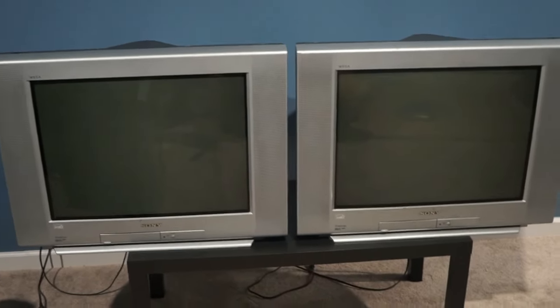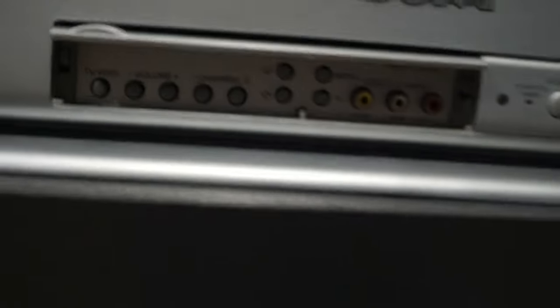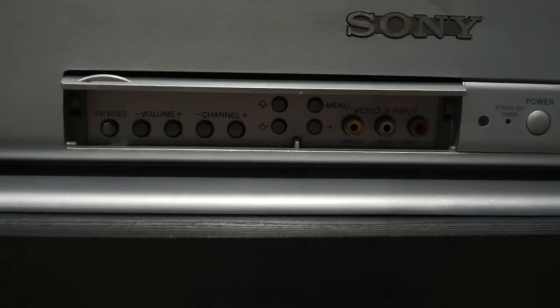Now I have two KV27FS120's. They weigh 104 pounds and they have a 27-inch screen. On the front there is composite input and on the back there is composite, a composite with S-video, component, and audio out.